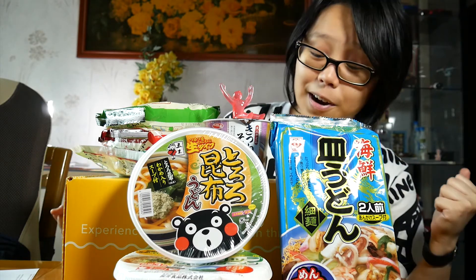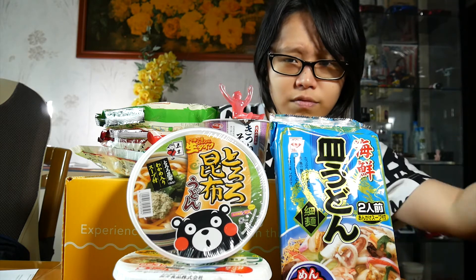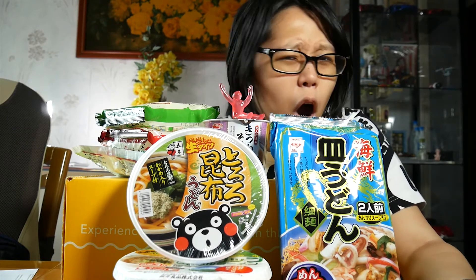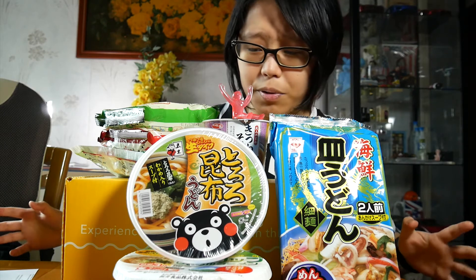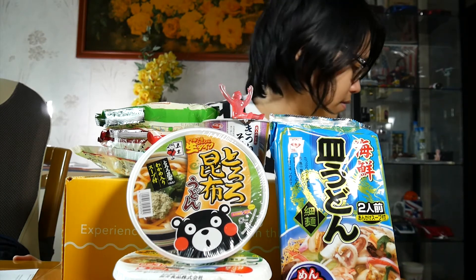Anyway guys, I hope you enjoyed this little unboxing of my very first Umai Crate. There's going to be another one next month. So if you guys are interested in getting a Umai Crate for yourself, or checking out some of Japan Crate's other boxes — they have snack crates, beauty products, and a bunch of other Japanese good stuff — be sure to check them out. I'll have the links down below. Also, do let me know what your experiences with instant noodles are. Is it really that weird to have a hobby of tasting different instant noodle flavors? I'll see you guys in the next video.